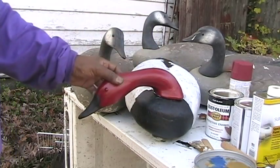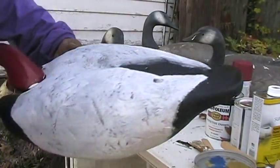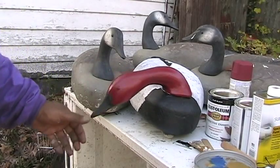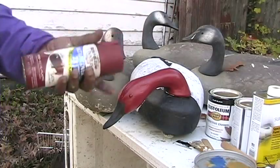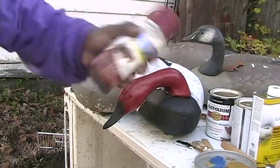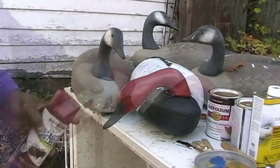This is a canvas back basic pattern: black and white on the body, and a red head. Usually the head is a little bit darker. I'm going to float these and see if it brings in the divers — hopefully I'll get a canvas back. For the head I'm using a red satin colonial red; I should probably have a red that's a little darker, more brownish, but we'll see what happens.